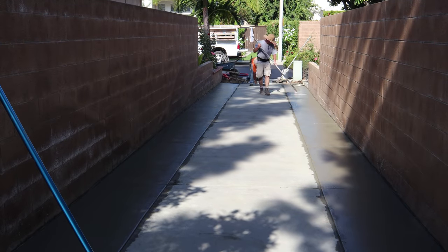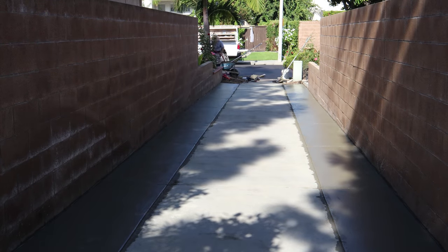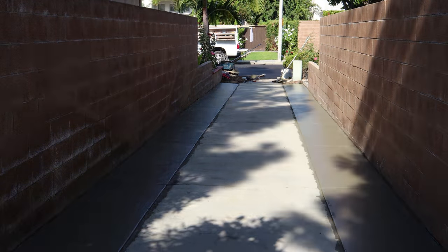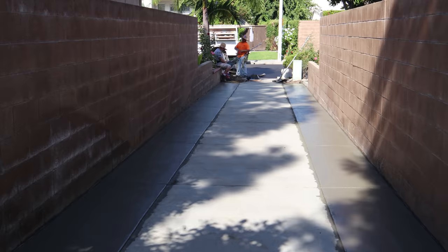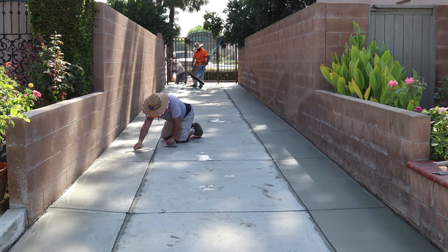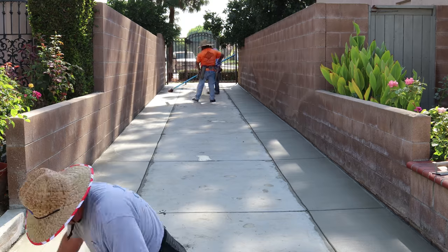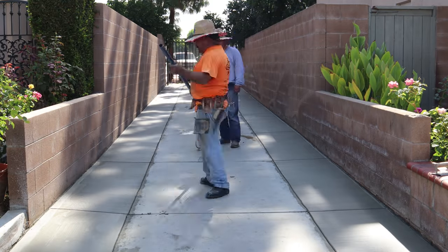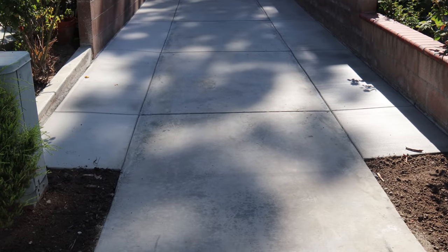By the way, those custom hats you see me wearing - I happen to have those on my storefront as well. We're using a half-inch edger and three-quarter-inch deep half-inch radius joiners, and we're lining them up with the existing joints on the sidewalk that's already there, which makes it really easy because you don't have to do any calculations - you just follow the existing joints.